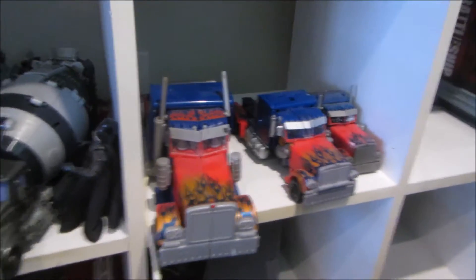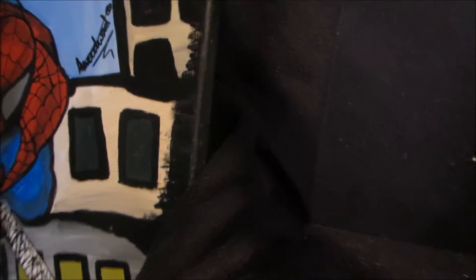Down here we have the Constructicons, and Ratchet, and Ravage, and Darth Vader. We have another Ratchet figure. Here we have my Optimus Primes and his trailer, and there's another Transformer in there. Up here we have Battleships and a picture drawn by my cousin — I love this picture. Fortress Maximus is stopping it from coming out.